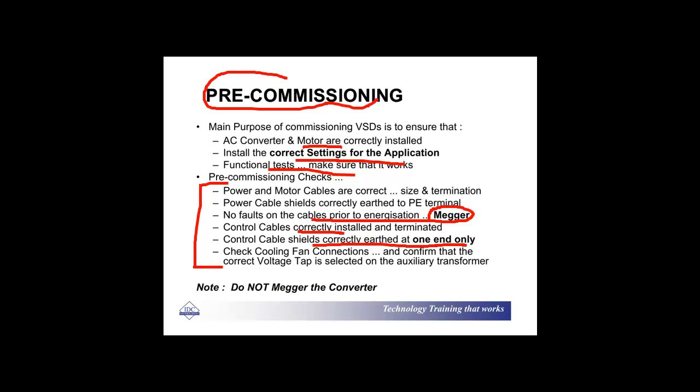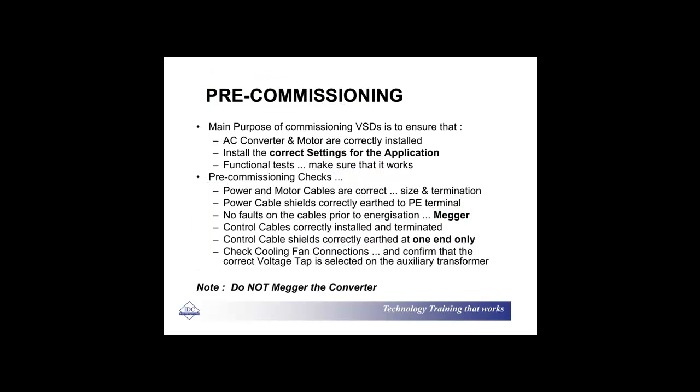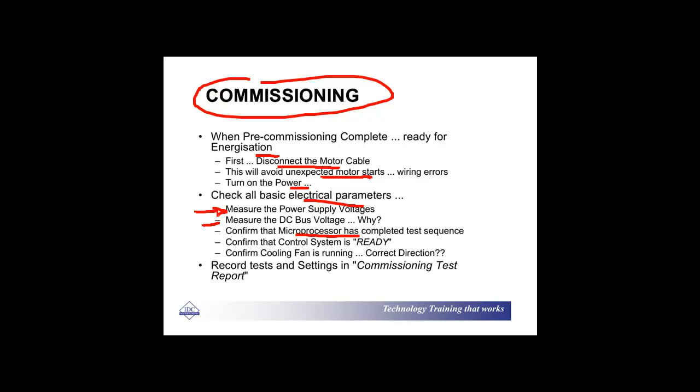During commissioning, look at energization: disconnect the motor cable so you don't have a motor suddenly starting up. Turn on the power and check all the basic electrical parameters — measure the voltages, DC bus voltage. Check that the microprocessor has gone through its check sequence and doesn't come up with a message saying over voltage, which can happen because of an incorrectly set up power capacitor bank. Confirm the cooling fan is running and check the correct direction. Record all your settings in a commissioned test report, dated and with your name on it.